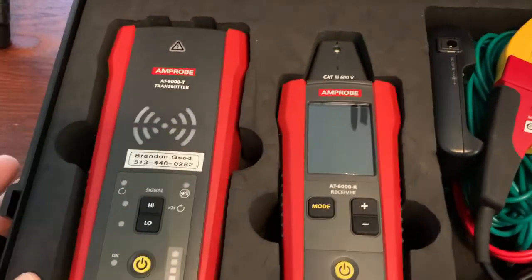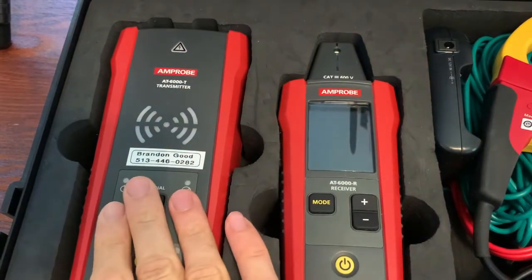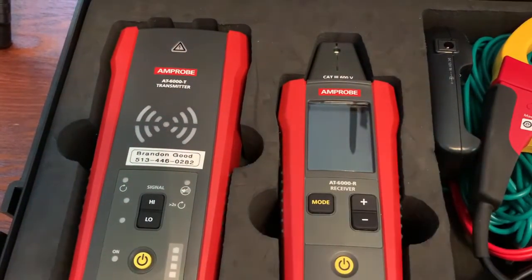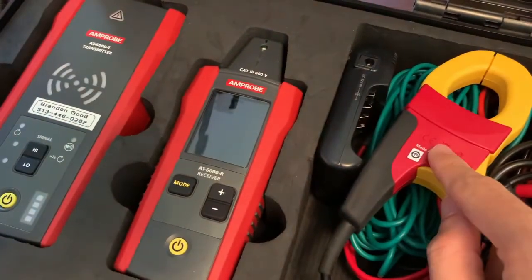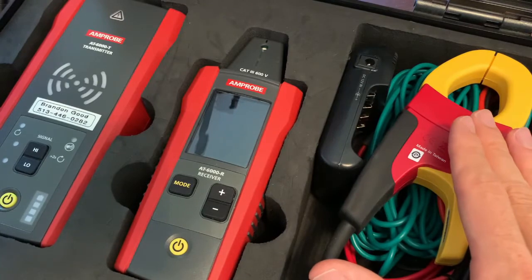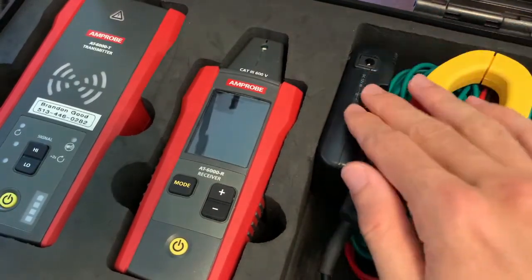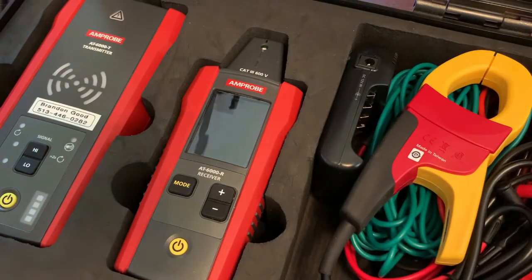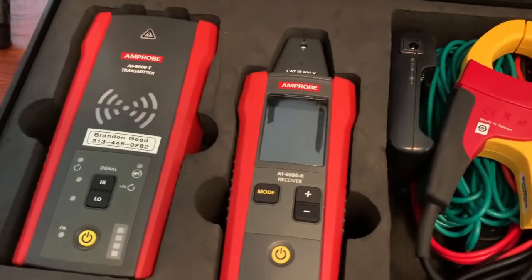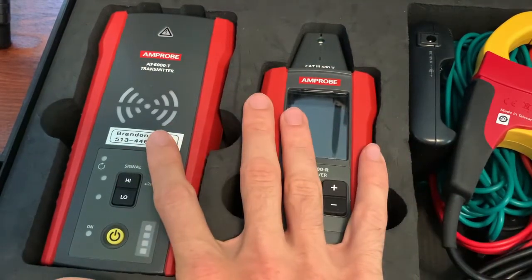What comes with the AT630? It comes with this hard case, a transmitter, a receiver, an induction clamp, and rechargeable batteries. What do you not get with the AT620? You do not get the induction clamp and you don't get rechargeable batteries. Other than that, you're going to save some money if you go with the AT620.